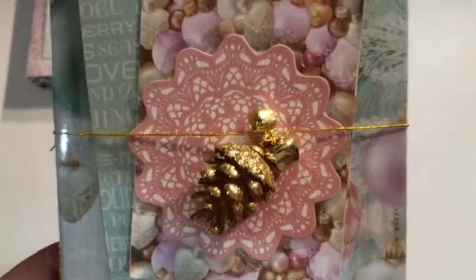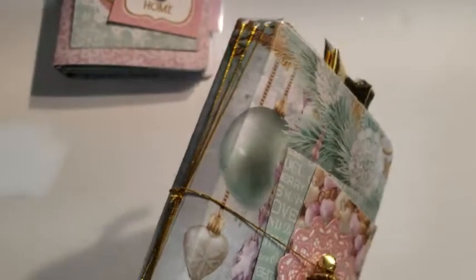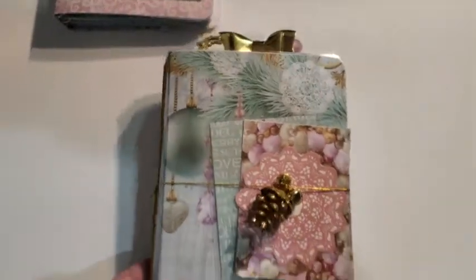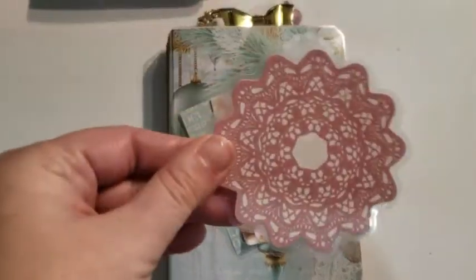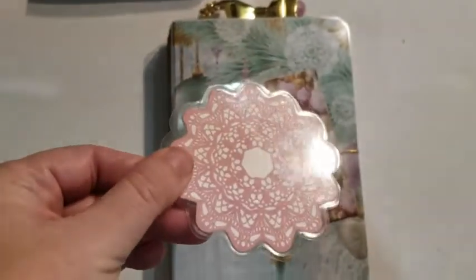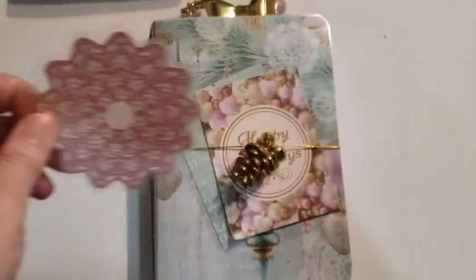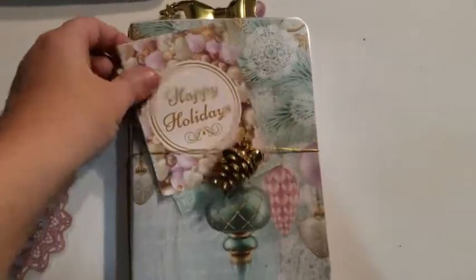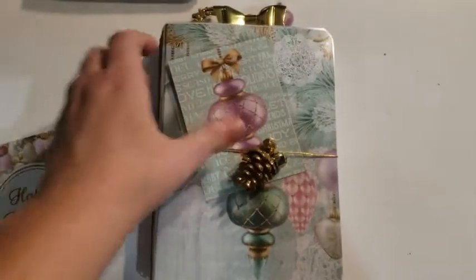I've used gold as my ornament color here. You can see I've got a glittered pine cone and two gold bells and the gold elastic to make this one. On the cover I've got a couple of cut aparts from the collection. This was actually a die cut that I laminated and fussy cut around — I thought that was fun. It's a little doily, it almost kind of looks like a snowflake. And a cut apart. They're right on the back, so great for writing on.